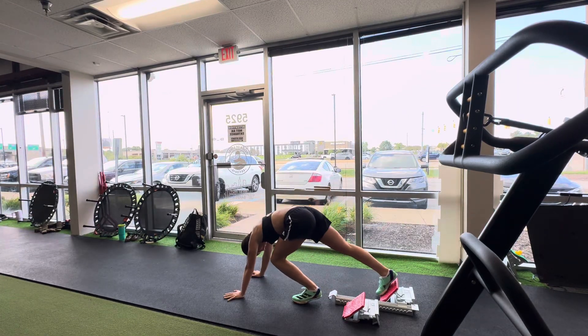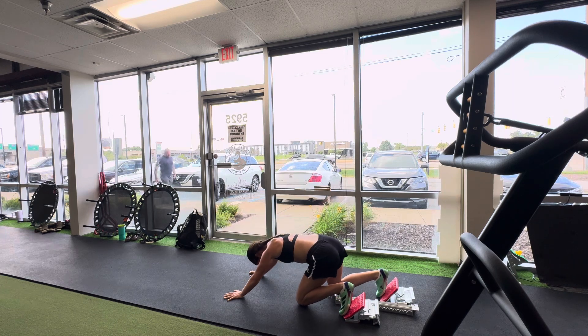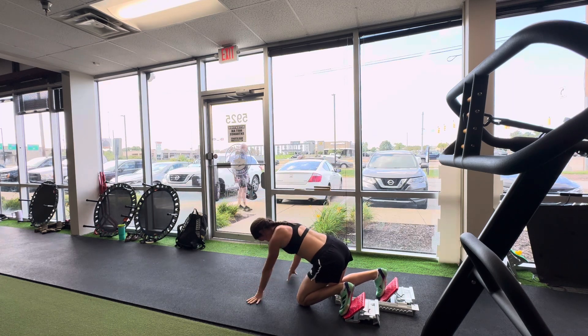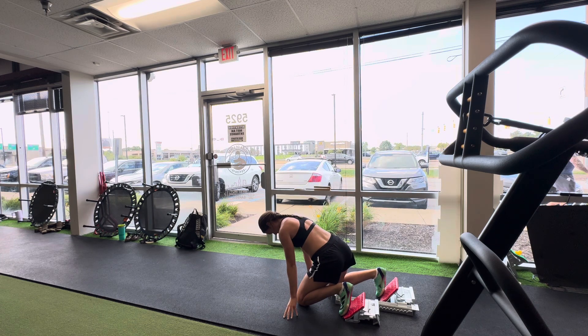So in this video, I'm going to have Campbell just do some blocks after practice and I will just correct her as we go. This is going to be like a live correction video, so she'll do her runs and I'll just kind of shout things out to her.